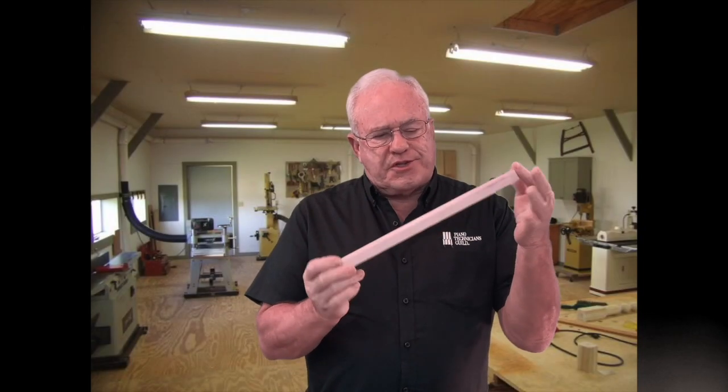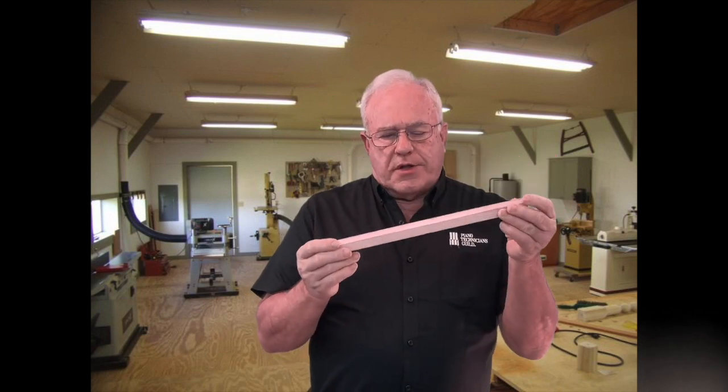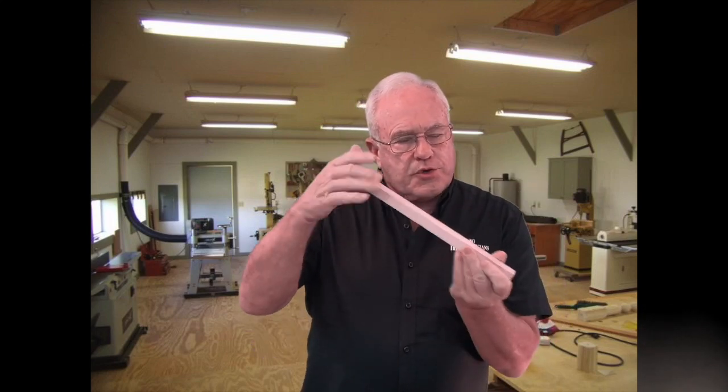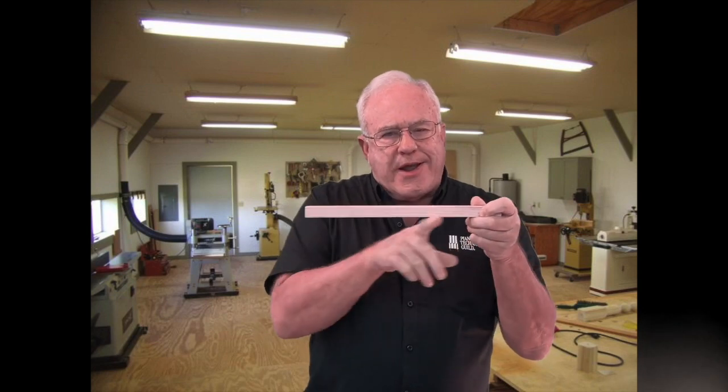This is a simple tool — just a stick with some sandpaper on it that I use all the time. I'll use it for setting a let-off in a grand and in an upright. I'll show you in the video. I use it to square keys, I use it to level keys. This is a good straight edge right here.